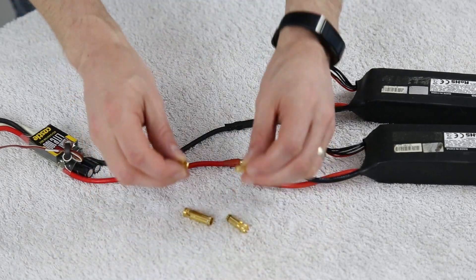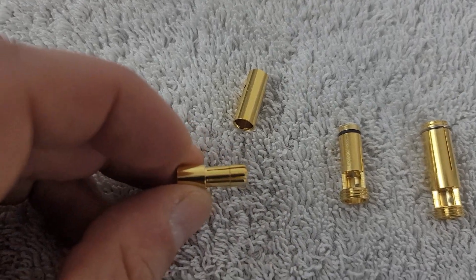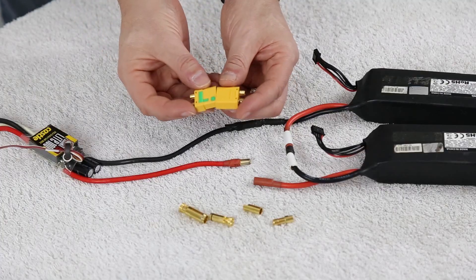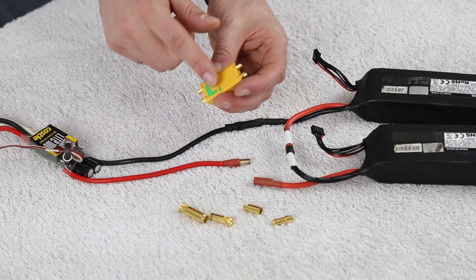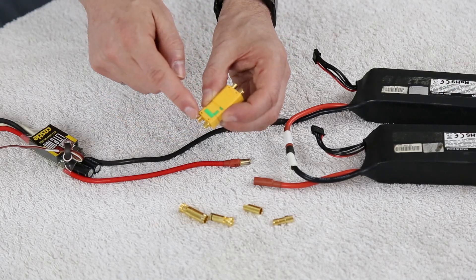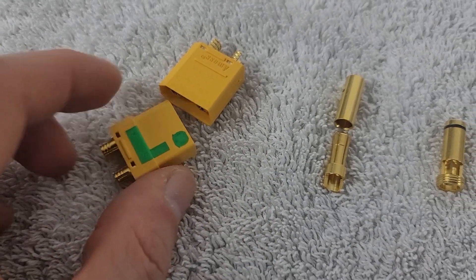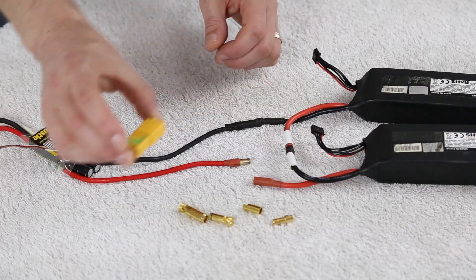Now these are the connectors that this setup uses. They're 5.5 millimeter bullets and I've been using these since probably around the 2006-7 mark. Now what I want to do is move towards a connector that offers this anti-spark type feature. This is a connector that has it, as denoted by the green markings here. This is an XT90 connector. However, this connector is not going to be best suited for the amount of power that I plan to pull, so I'm going to put this off to the side.